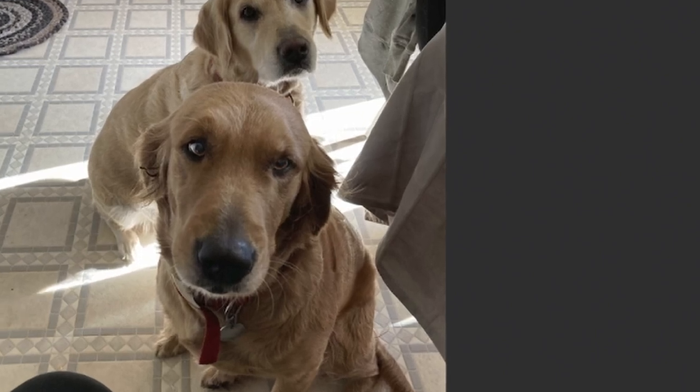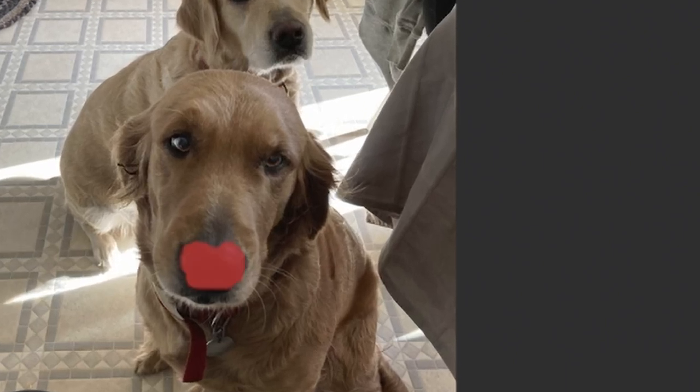Now we'll do the same for her nose. Hit the Y key. Bring up the shadows just a bit so you can see her nose. Maybe a little bit of exposure, not too much. Bring down the highlights. Saturation a bit.